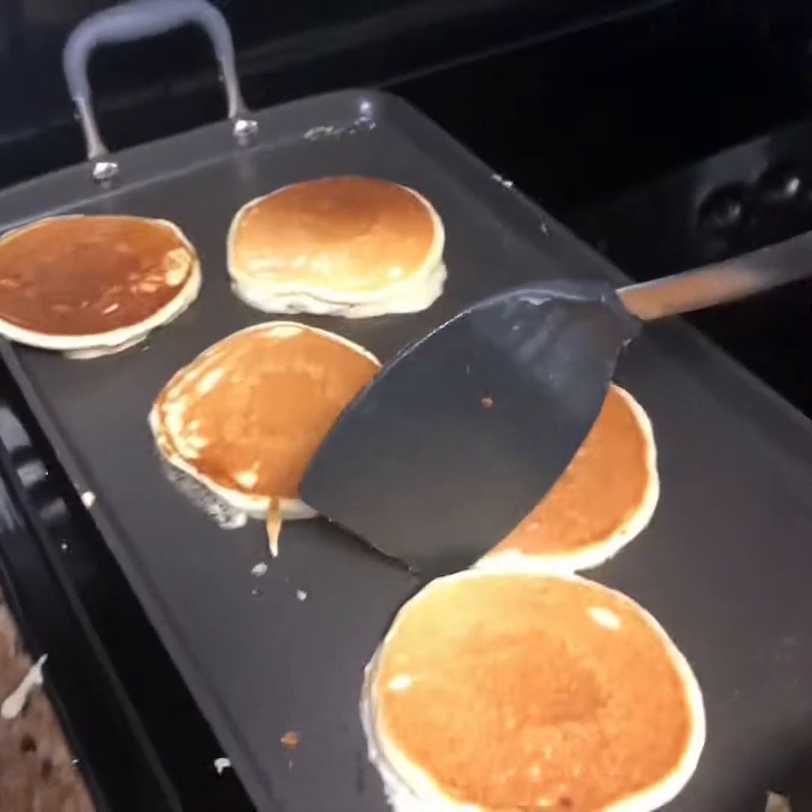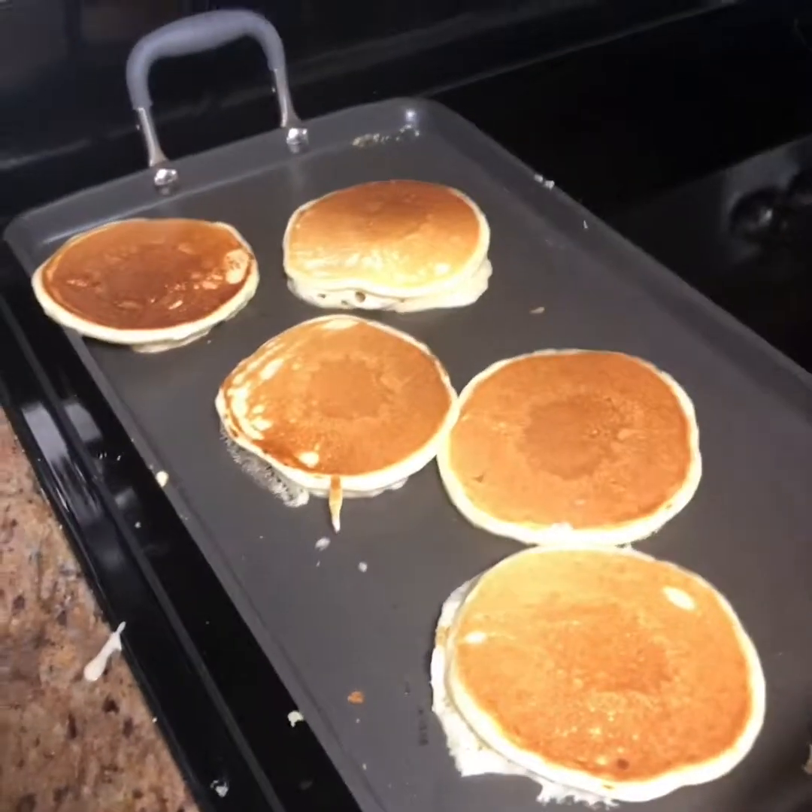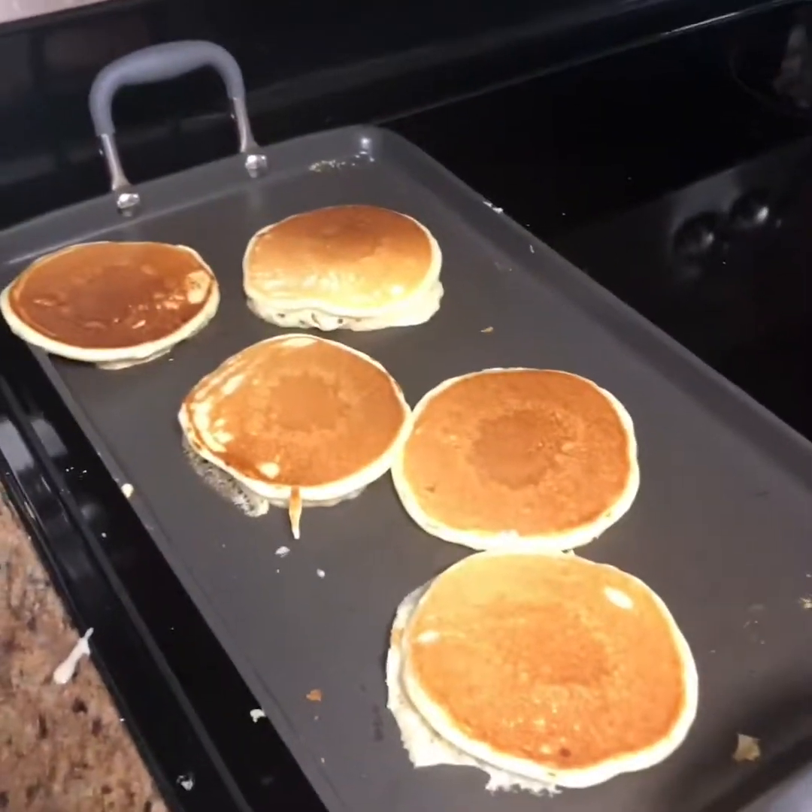Beautiful! There are our finished pancakes. Happy dinner time, y'all!